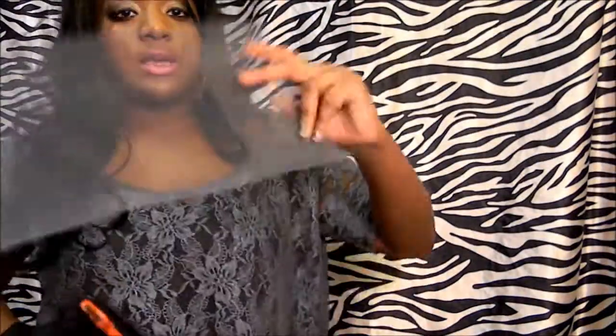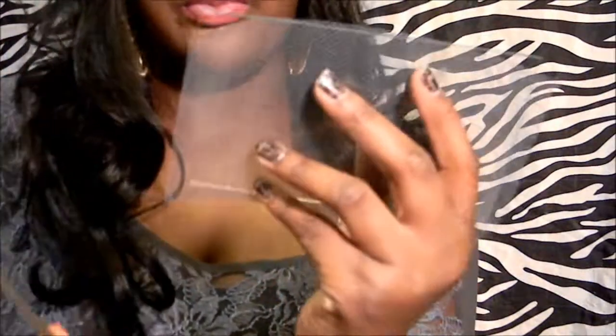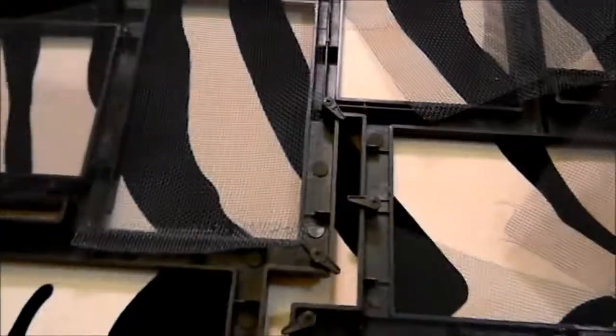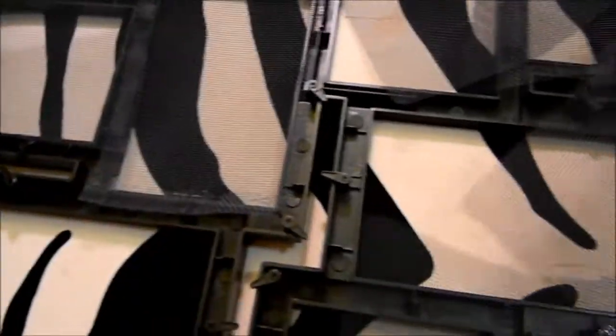I'm still cutting out my rectangles from the window screen. Now we're going to take all of our pre-cut screen pieces — window screens, whatever you want to call them — and start placing them inside of the picture frame. Most of them should be a pretty perfect size. You don't really want them to overlap, so you're just going to be filling them into their spots.